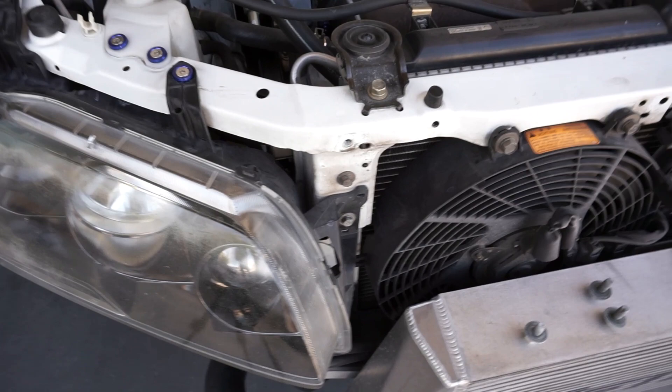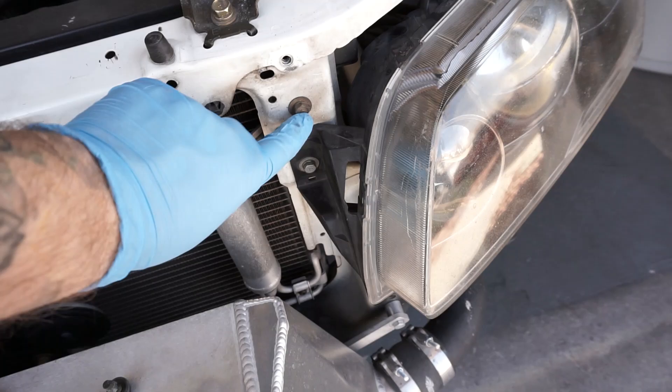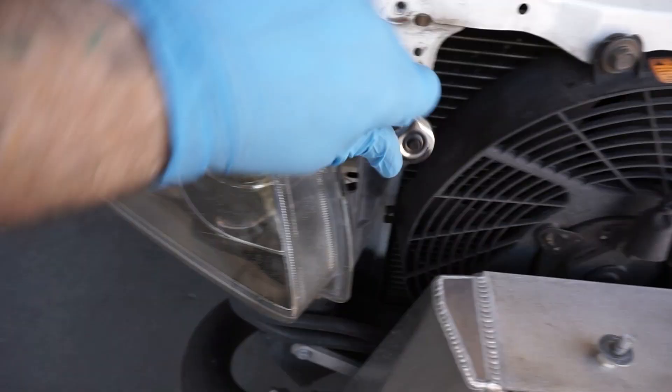Now that we have those brackets off, we just need the old 10 millimeter ratchet to take this one and also get this bolt out right here, and we should be able to mount it.